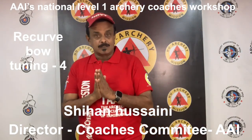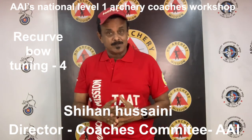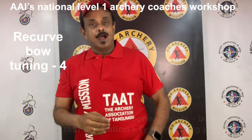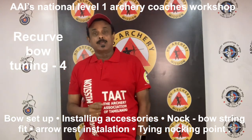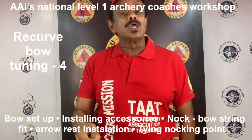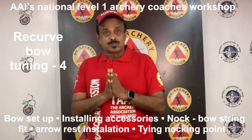Namaste namaskar. Welcome to Level 1 Archery Coaches Workshop Training, Examination and Certification organized by the Archery Association of India, AAI Coaches Committee and supported by OGQ Olympic Gold Quest — the most exclusive, expansive, detailed, hands-on training, assessment and certification program in India for archery coaches.